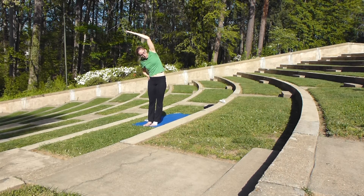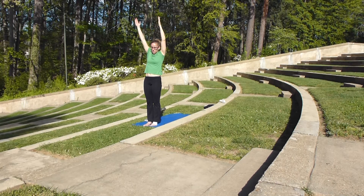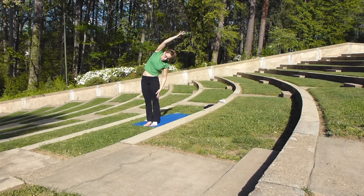As we breathe, we want to make sure we're not twisting too much. We're just extending through our fingertips, exhaling and relaxing our shoulder away from our ear. And then we're going to inhale our hands up to the sky, and exhale, dropping our left hand as we lean over to the left, reaching up through our right fingertips.